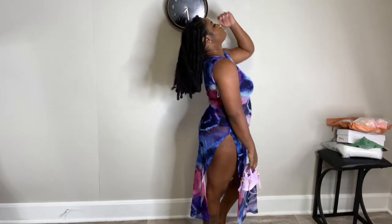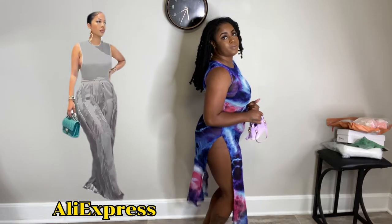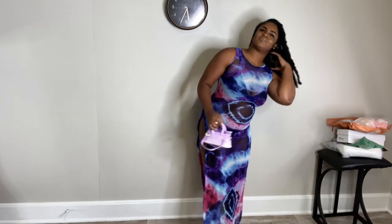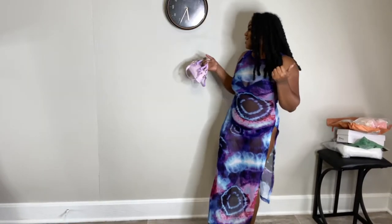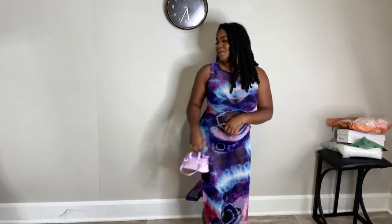By the way, the other outfit I have coming is so freaking cute, so make sure you are following me on the gram so that you don't miss the looks when I post.